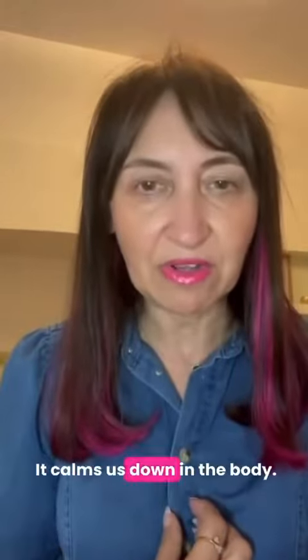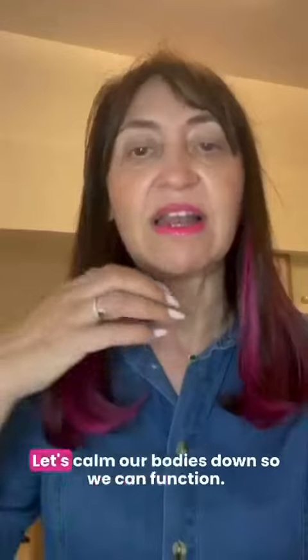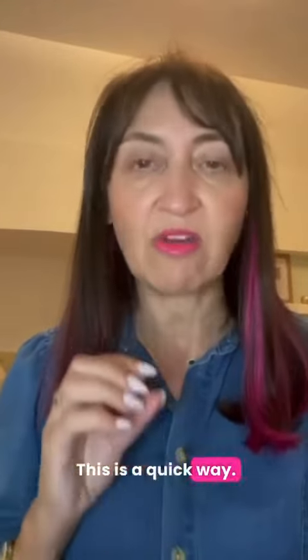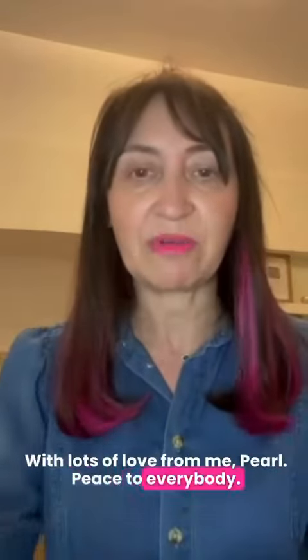Again, it takes us out of thought. It calms us down in the body. We know what we're feeling; we don't need to say it, we don't need to hold on to it — it's obvious. Let's calm our bodies down so we can function. This is a quick way. Repeat as necessary, and reach out to me if I can help you with anything specific. With lots of love from me, Pearl. Peace to everybody.